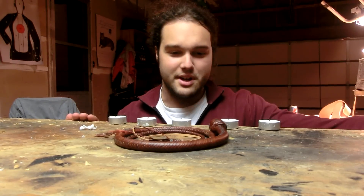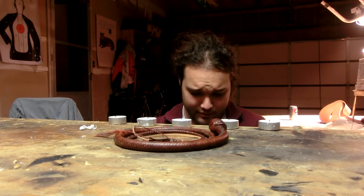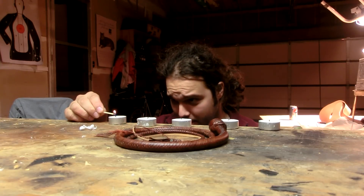Hey guys, Nick here with Nick's Whip Shop. We have a very, very special whip in the Whip Shop tonight. We're going to do a little bit of target work with it.